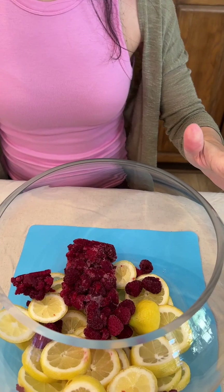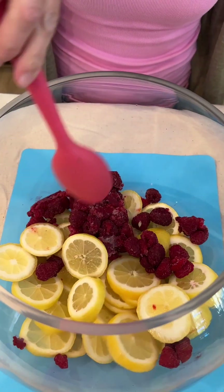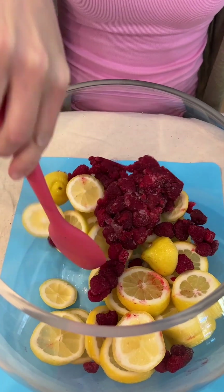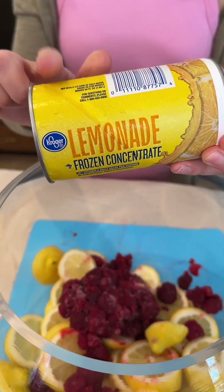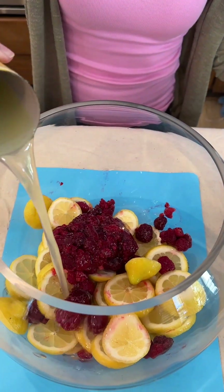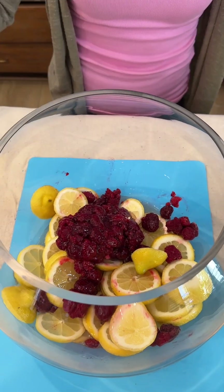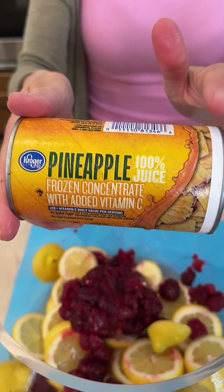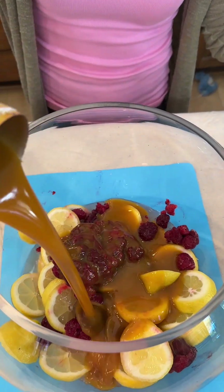We have some frozen raspberries going into our very large fish bowl here with some fresh lemons. We have one can of lemon concentrate — this is frozen and defrosted — pouring this right in there. And one can of pineapple concentrate, also frozen and defrosted.